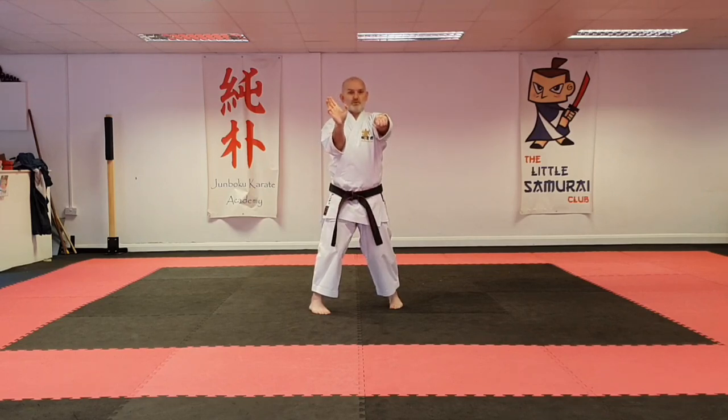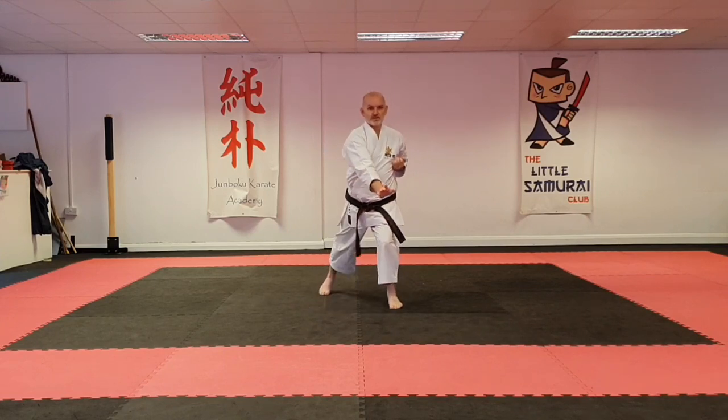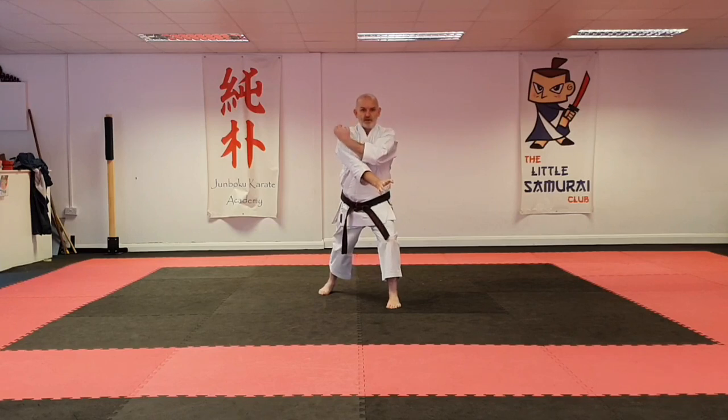Then this hand opens as this hand retracts. Step back into a longstand, push this hand across, then get down right here with an open hand.